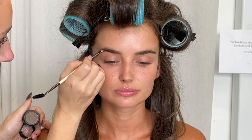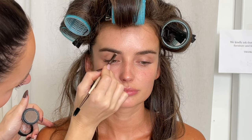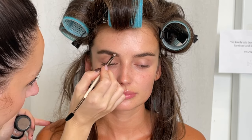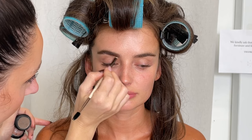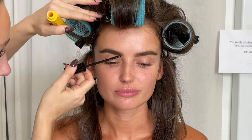Then I'm going in with the Billion Dollar Brow Powder — I really love this color. It is the shade Taupe, and it's really good just to have a natural brow look. I'm loving brow powders at the moment, and I'm going in with my little Define Liner brush. It's really nice and fine, a synthetic brush, so you can get it really thin.